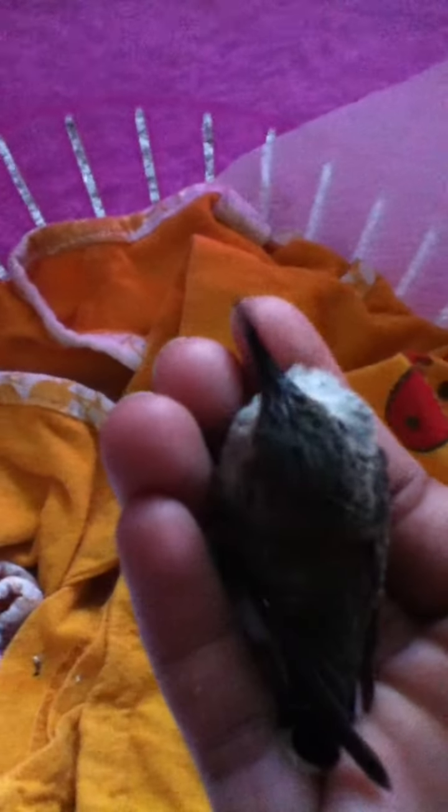Then make it cool down, then feed it with an eyedropper. Keep it until it cools down and warms out, until it gets fully good. Then release it and it will be your first bird.